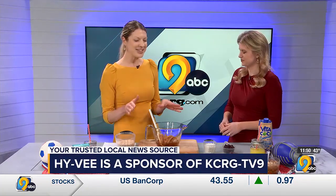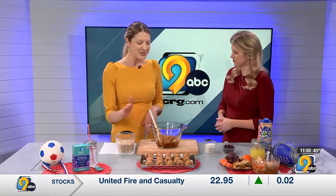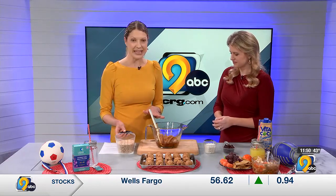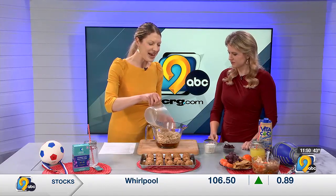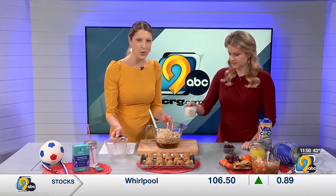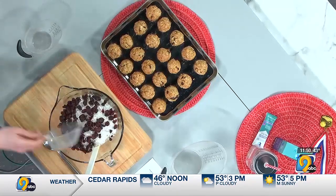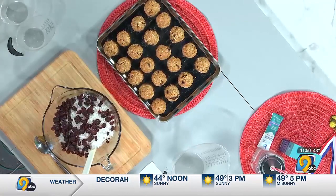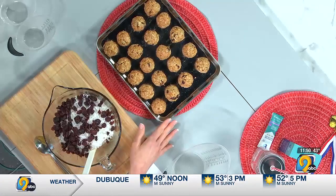Moving on to snacks, we're going to throw together a fun energy ball recipe. In the bowl I have a cup of peanut butter, three-quarters cup of honey, and a tablespoon of vanilla. We're adding 3 cups of oats, a cup of coconut flakes, and three-quarters cup of dried cranberries. You could also use your favorite mix-ins — chocolate chips, mini M&Ms, or raisins — and then just stir it all together and roll it into balls.